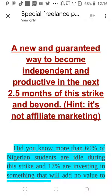Let's talk about your headline: 'A new and guaranteed way to become independent and productive in the next two to five months of this strike and beyond — hint, it's not affiliate marketing.' When you pick a target audience, you need to write the copy to them, which is what you're trying to do here by referencing the strike. But make sure again that who you're targeting can actually pay for what you're selling.